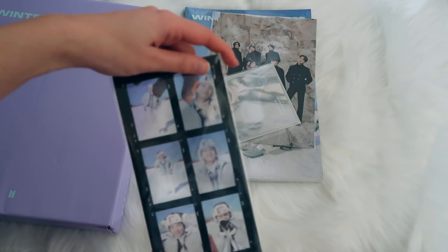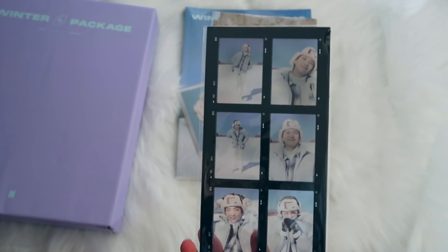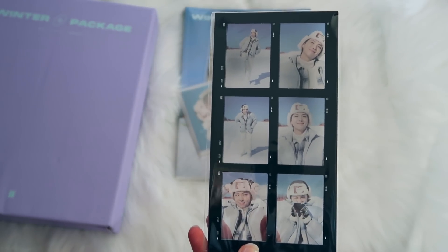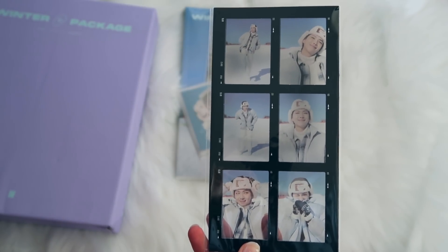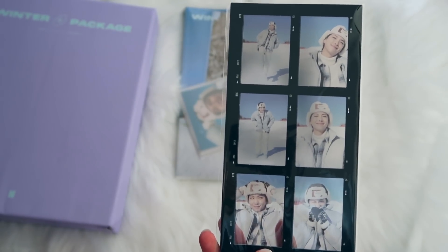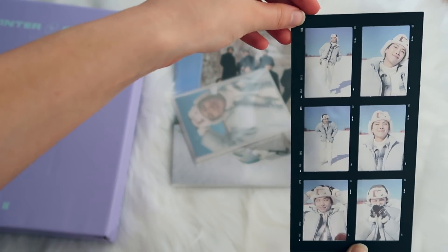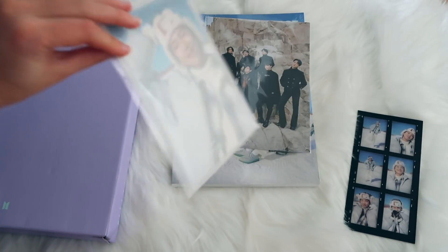Here we have our very first member-specific item, and I'm not kidding — I feel like I always pull Namjoon whenever something is member specific. Look how cute he is. I think this outfit is so adorable so I'm really happy I pulled our president. This is so beautiful — here it is without the plastic so you can see it even better. Let's put this here — and then I see another Namjoon!